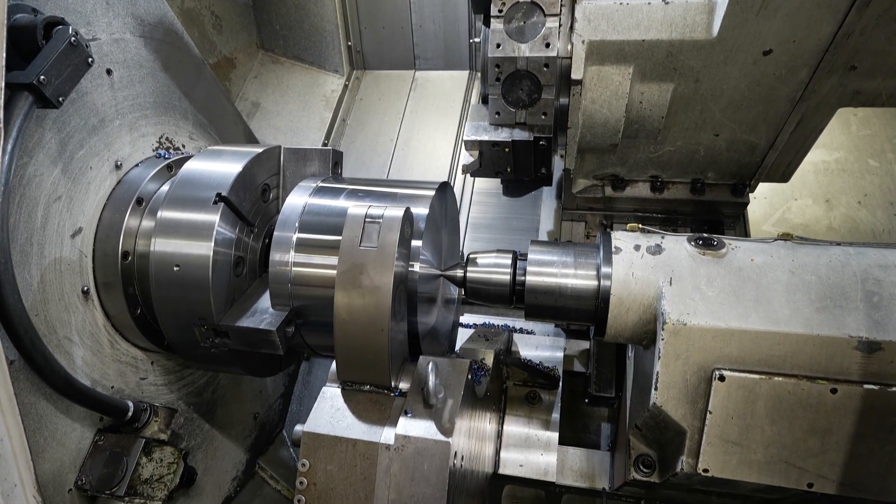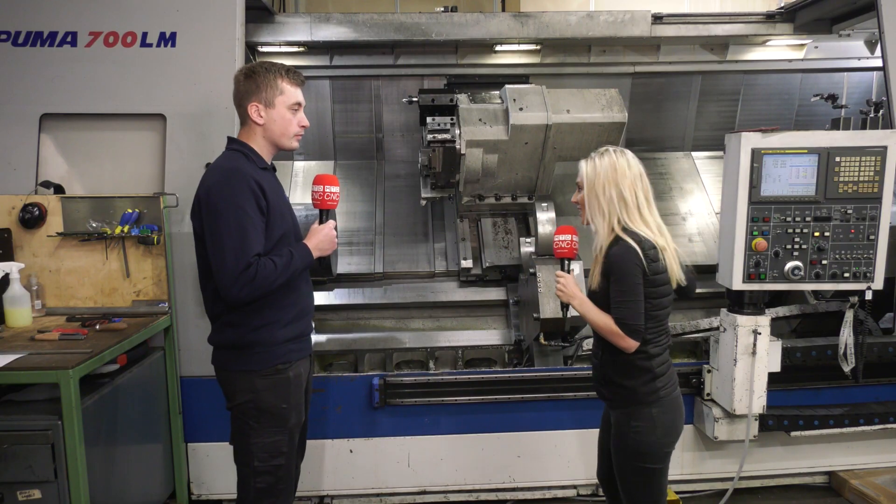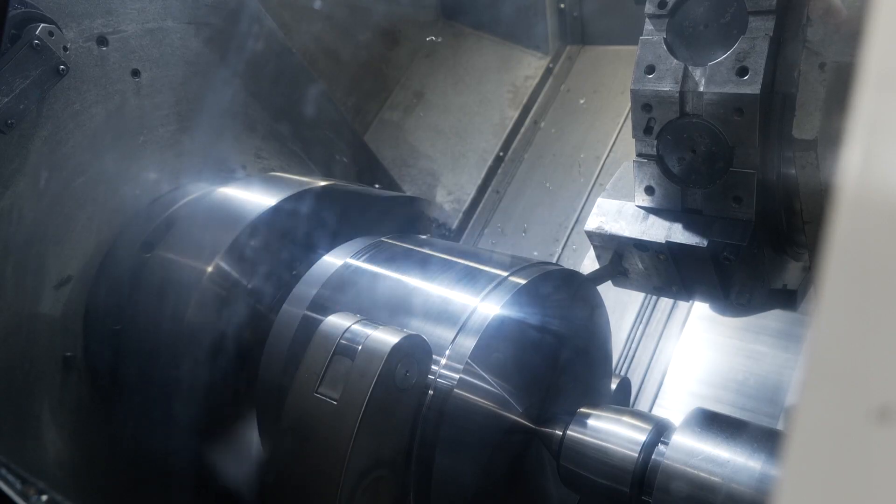So what was driving the need for faster setup times and getting work through quicker? People know we've got this machine and we've got a lot more work for it. We want to get work through quicker and we don't want to be messing around clocking parts in when we can just put the part in and get on with it.